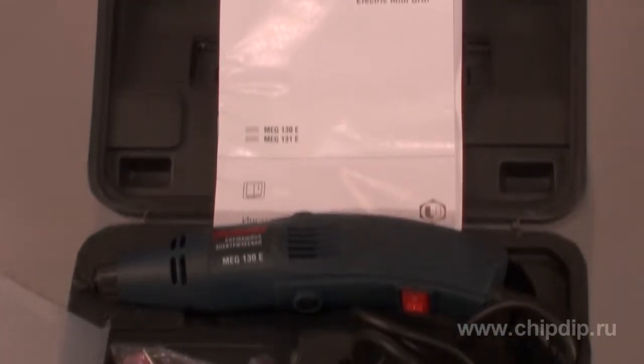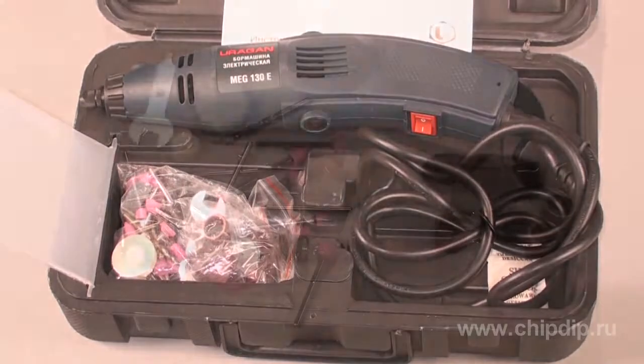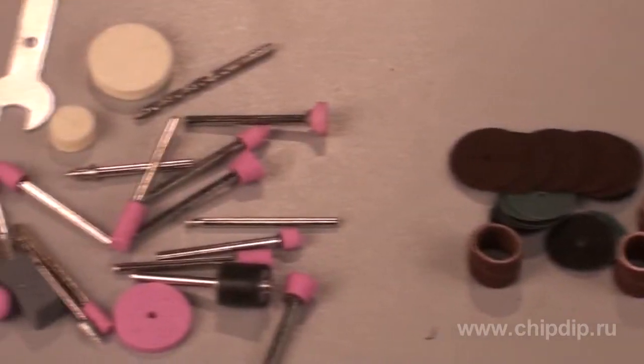The MEG-130E is an engraving tool used as a multifunctional instrument. It has a number of replaceable cutting, filing and engraving nozzles.